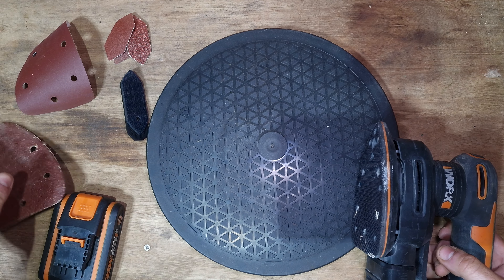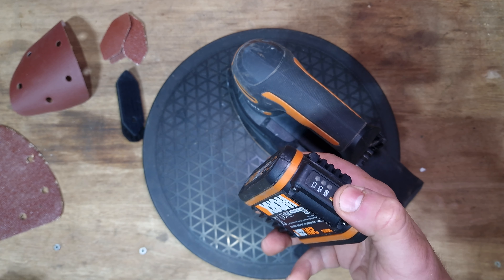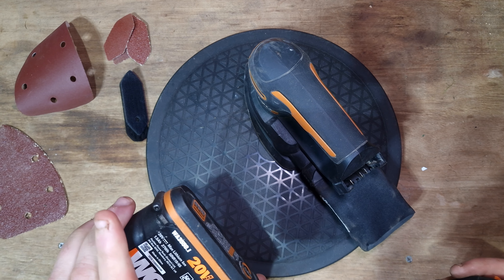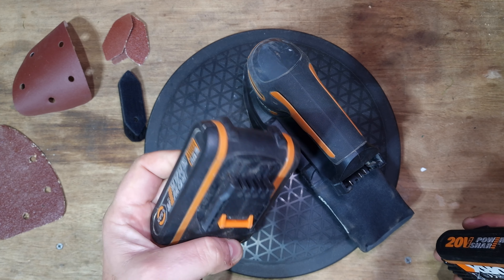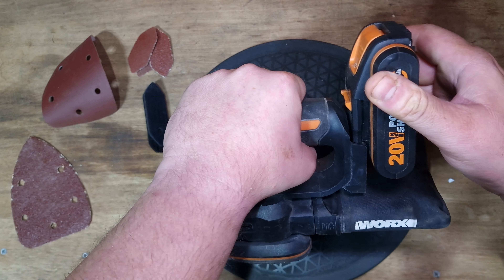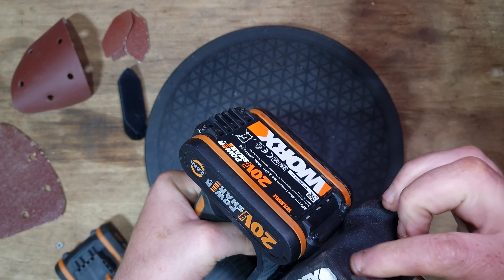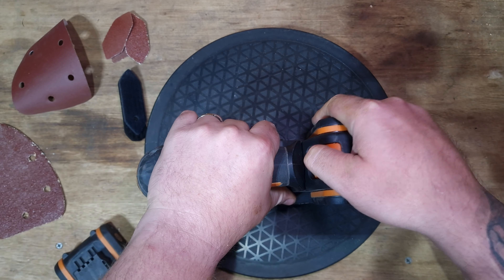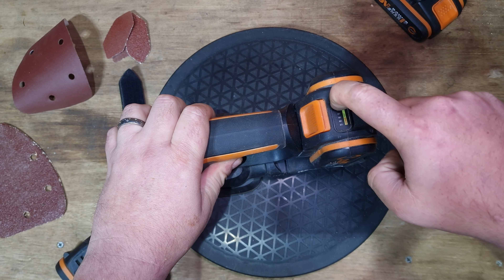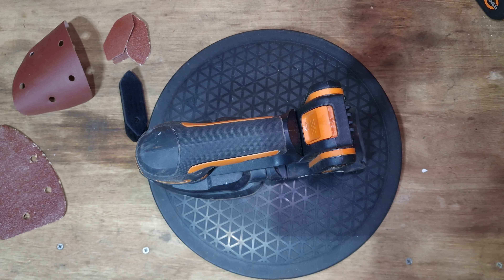The only downside I've really got on this is if you've got the WA3551 batteries, they feature a power indicator. If you get a normal battery like the WA3501, they don't have a power indicator, which is fine. But when you put it on, I can't see or operate the power indicator - that's slightly annoying. Fear not though, with the new PowerShare Pro batteries they intentionally put the indicator at the other end, so that alleviates that minor gripe.